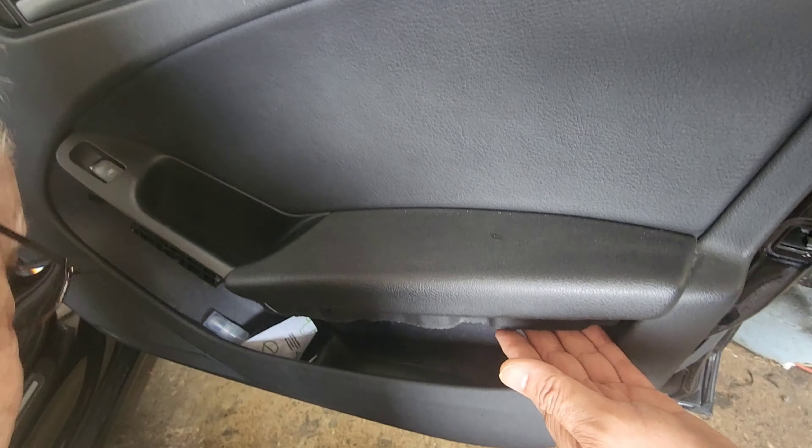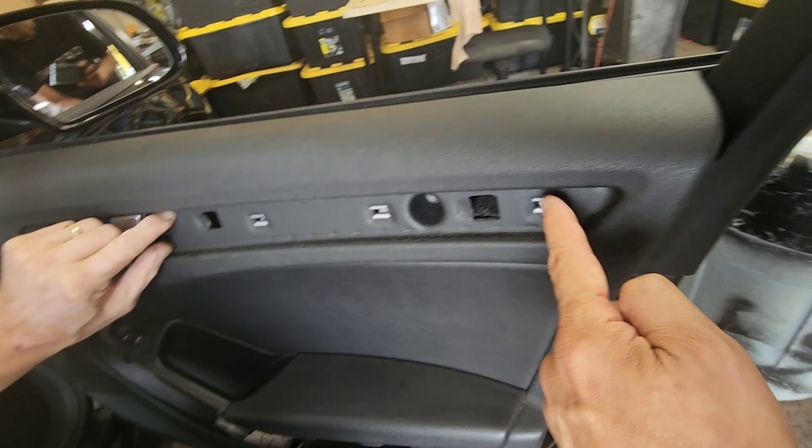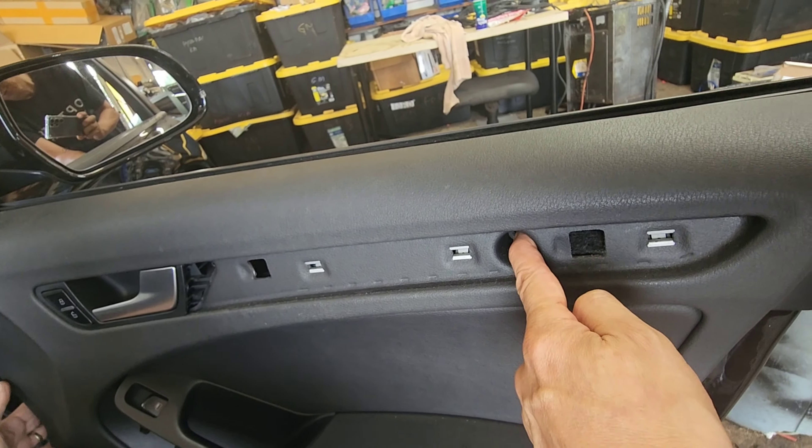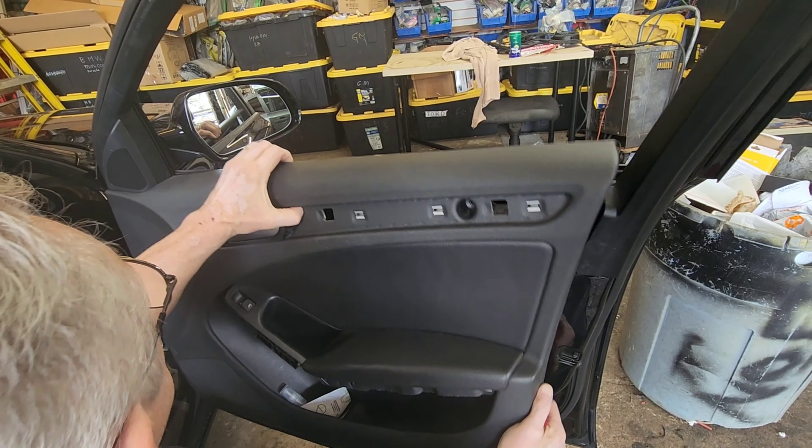That's a recap. On the bottom of the armrest, remove that panel out — one screw here, one screw there. Remove this — one screw here, one screw there. One screw on the bottom by the light. And the entire wall panel should come off — up and out.